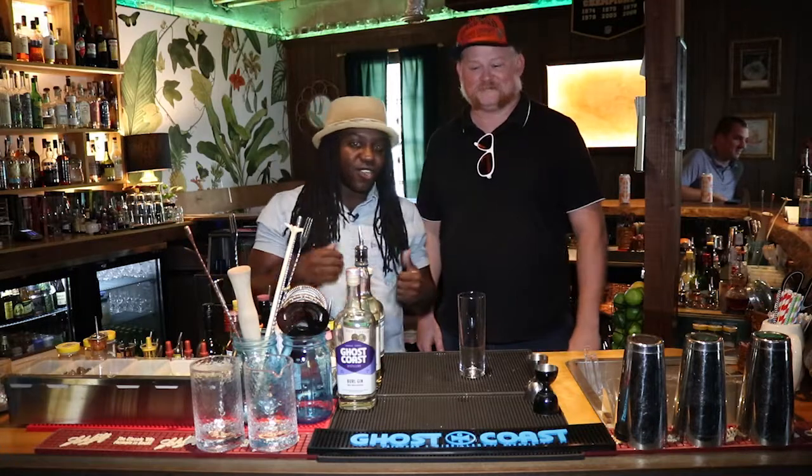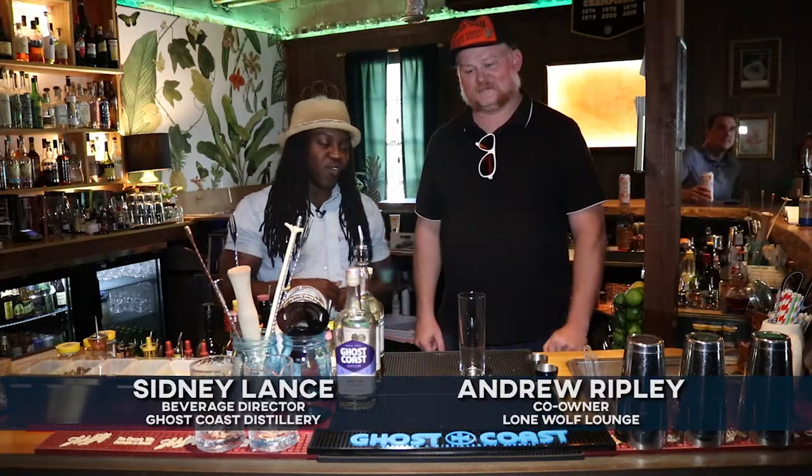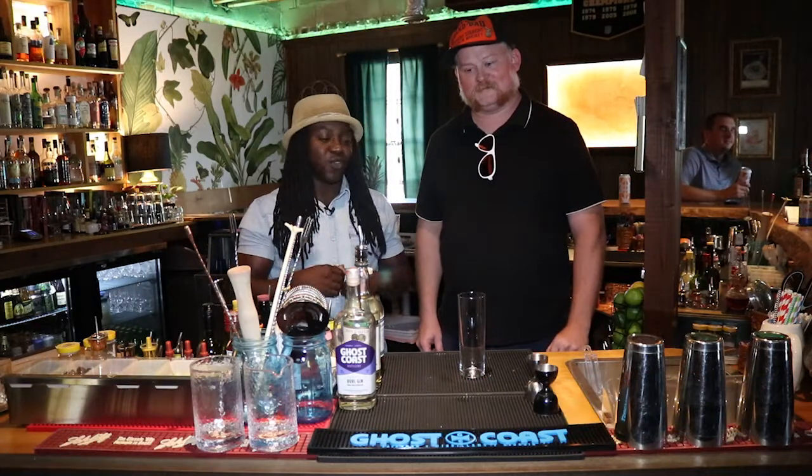I'm Sidney Lance with Ghost Coast Distillery, and I'm here with co-owner Andrew Ripley over at Lone Wolf Lounge. Today we're going to be making the Burl Gin Swizzle.